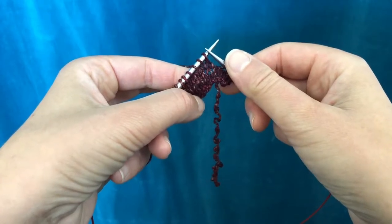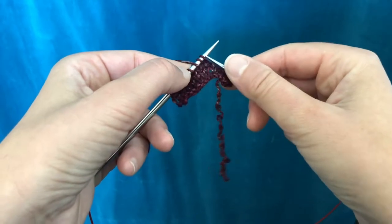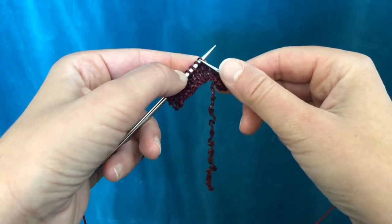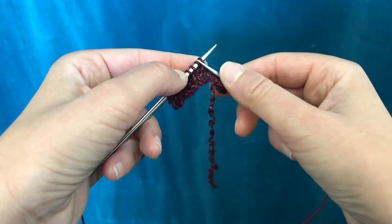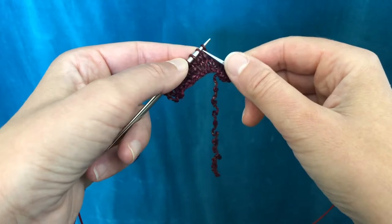Hi! In this video I'm going to show you how to do a center double decrease. That's where you're taking three stitches into one stitch and you want the center stitch to be the prominent stitch so that it looks nice and even.